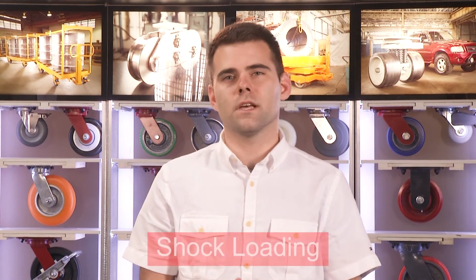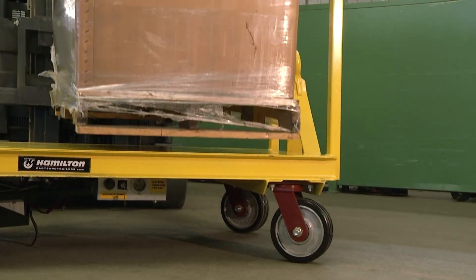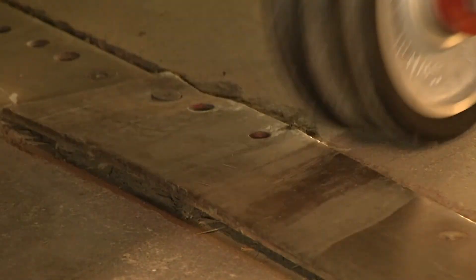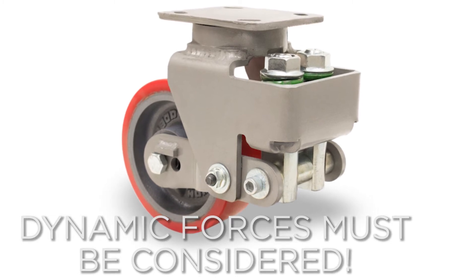Another factor in caster selection is shock loading. Shock or impact loading occurs when a load is quickly dropped onto a cart or trailer. A shock also happens when a cart or trailer hits a bump or joint in the floor. The dynamic forces absorbed by the caster can be nearly three times greater than the load on the cart.